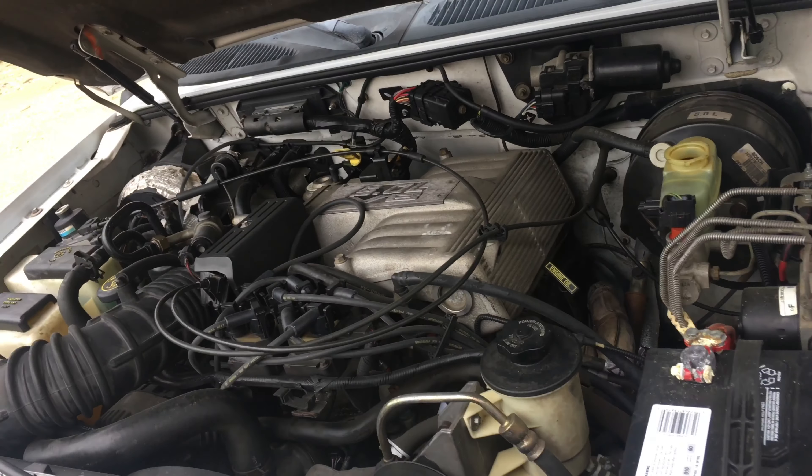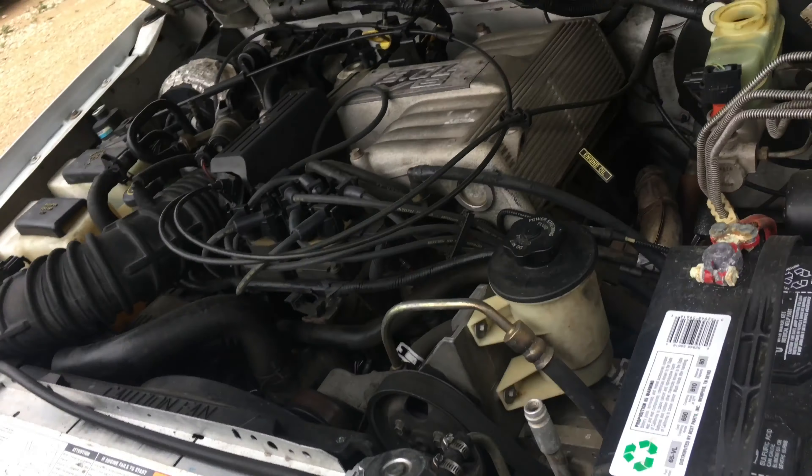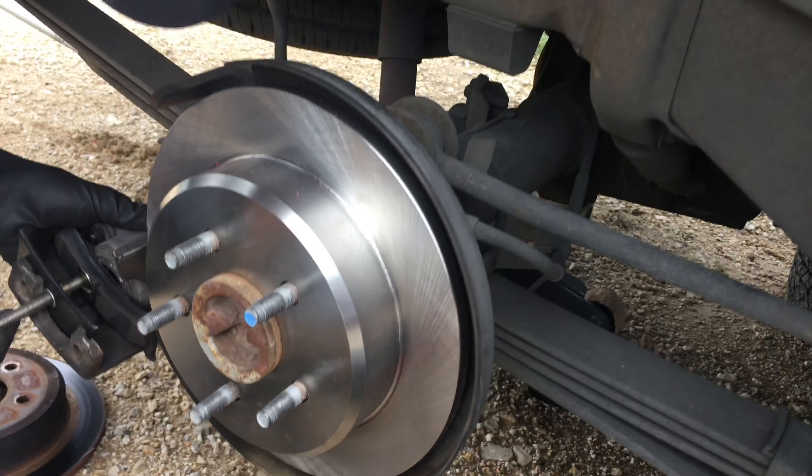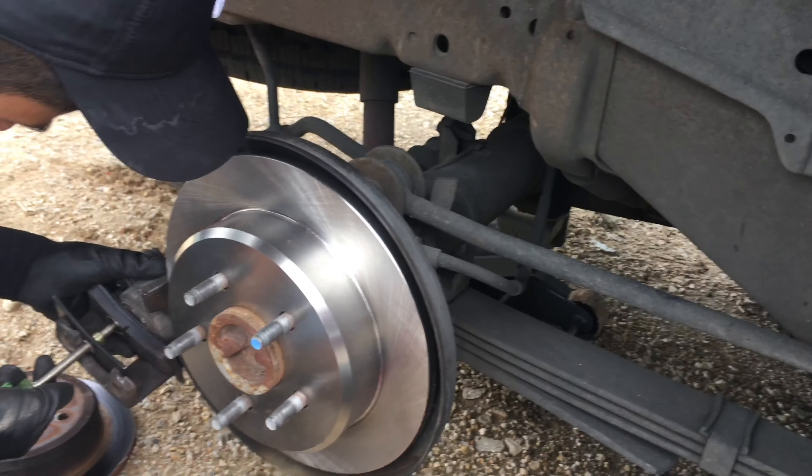You can leave the reservoir cap on the side — whatever's easier. When you're done doing your brakes, before you start the car, make sure you give the brake pedal a few pumps to get the fluid back in. You can leave one pad there to help open the piston with the ratcheting device — just give it a few turns and the piston goes back in.